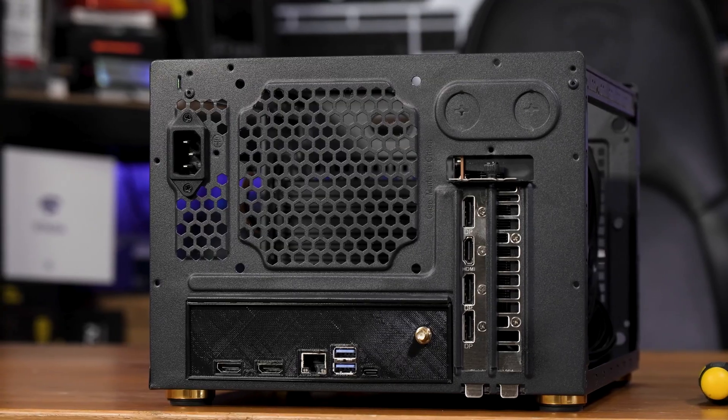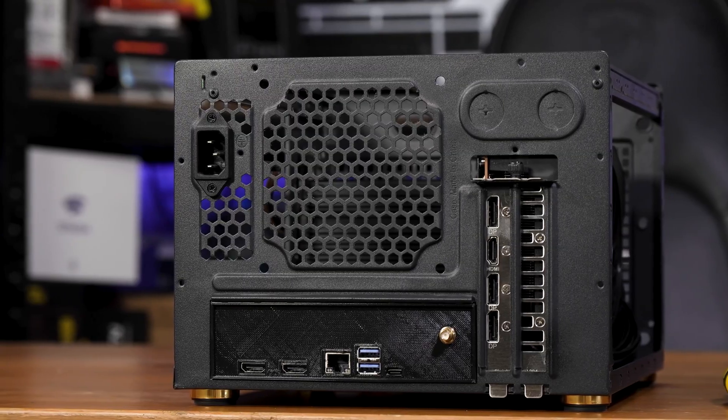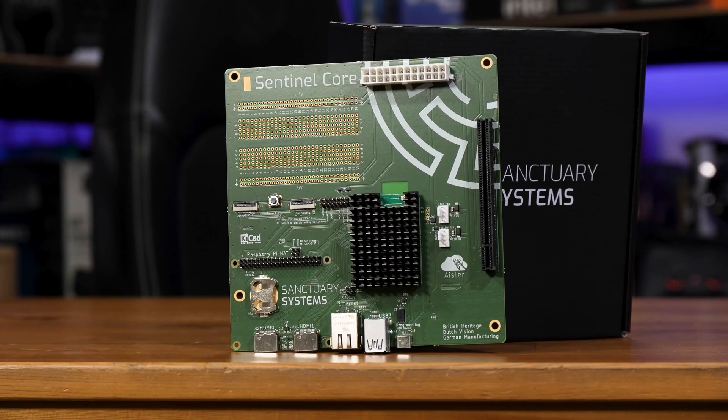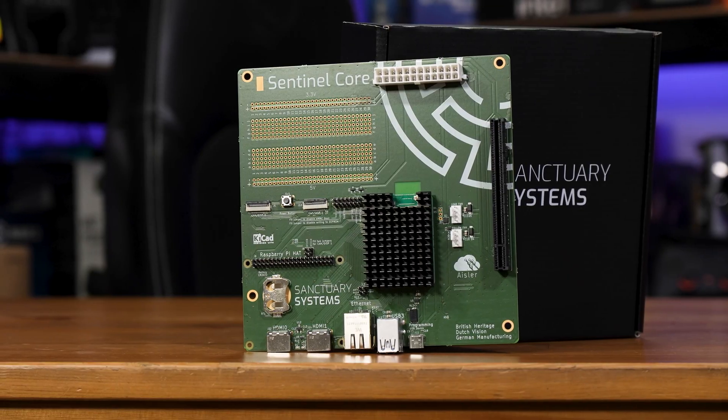You've also got two 4-pin PWM fan headers, and a place to plug in your case's power button. The unique thing here is that the Pi is powered primarily from the 24-pin ATX power supply connection, and that's where the 3.3V, 5V, and 12V for the breadboard, PCIe slots, and fans is pulled from.